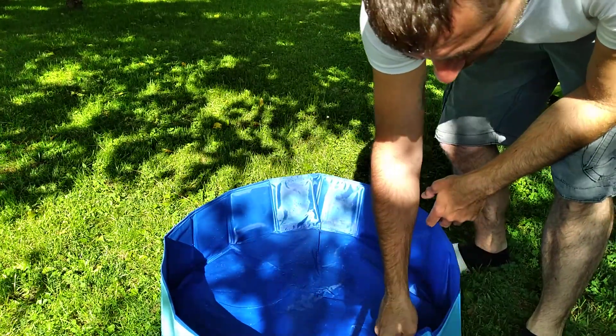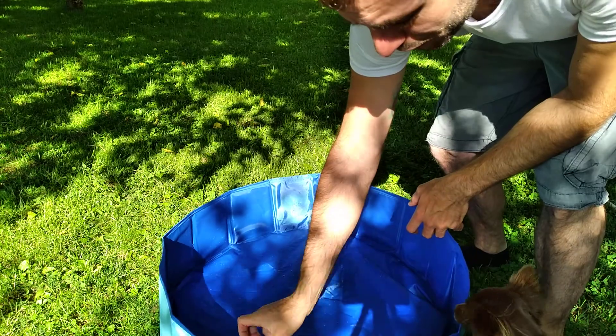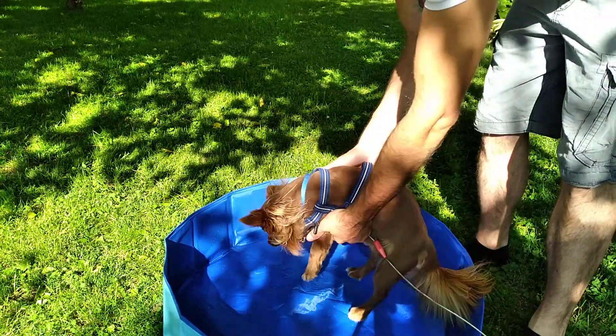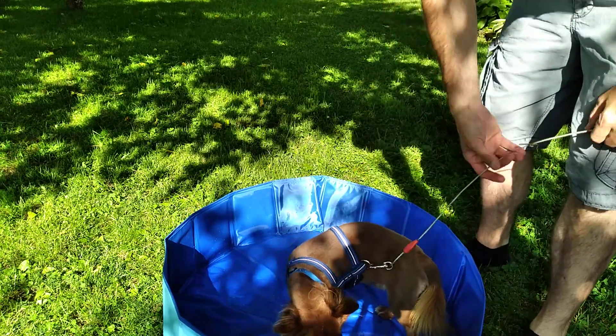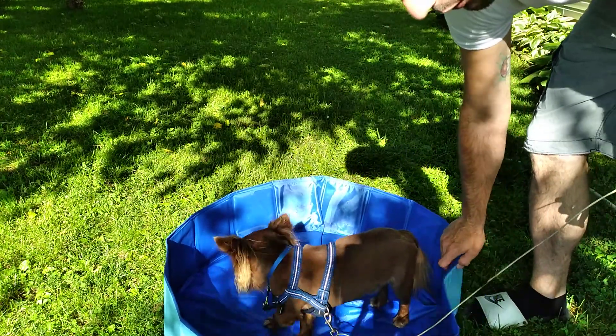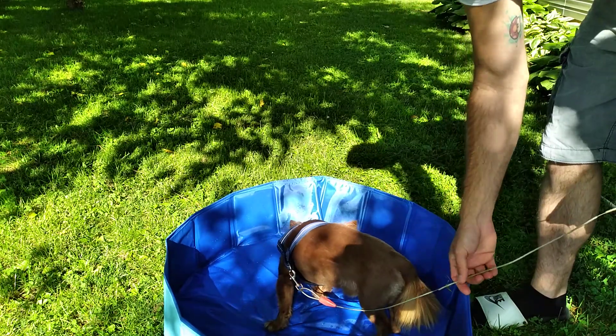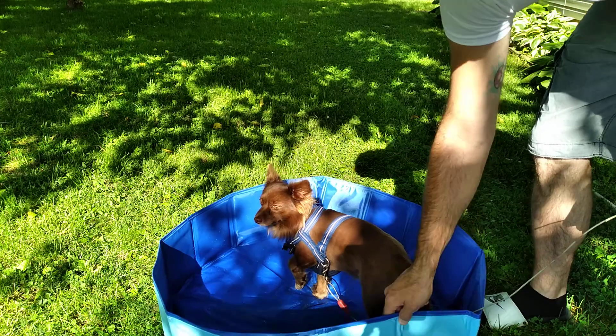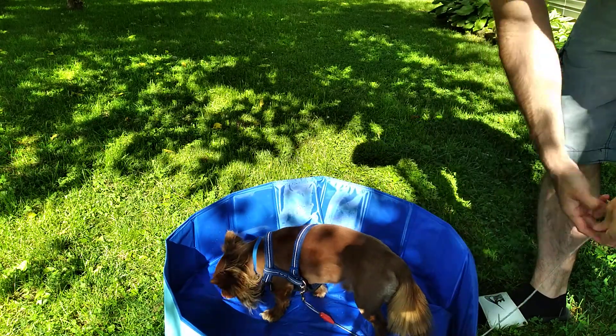I don't think you're going to have a problem with your dog or even your cat putting a hole in it. Even Grizzwald here jumps off on the sides and has no issues — he's getting in and out of it with no problem. Another thing is the sidewalls do not flex whenever it's full of water.